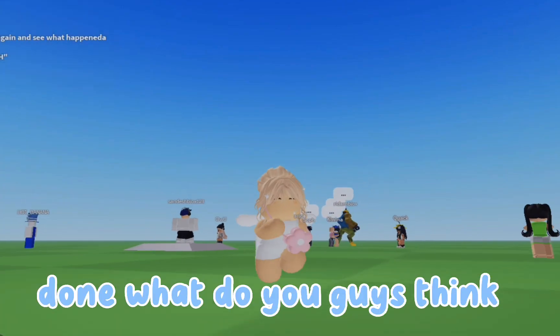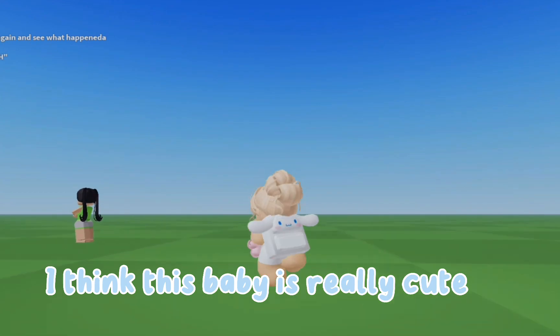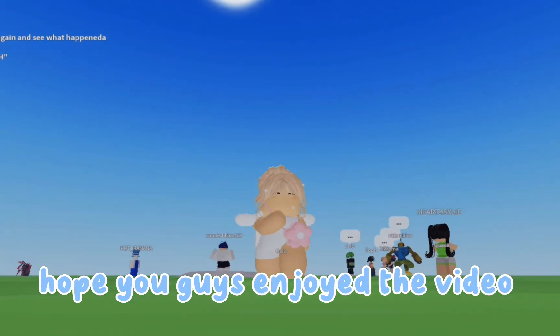Done! What do you guys think? I think this baby is really cute. Hope you guys enjoyed the video — bye!